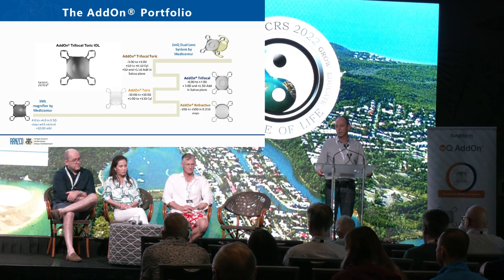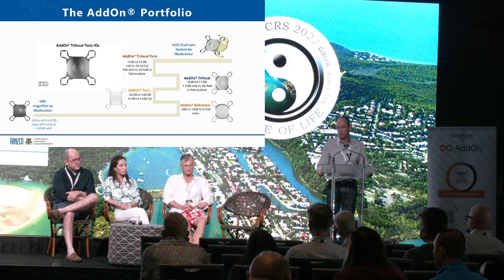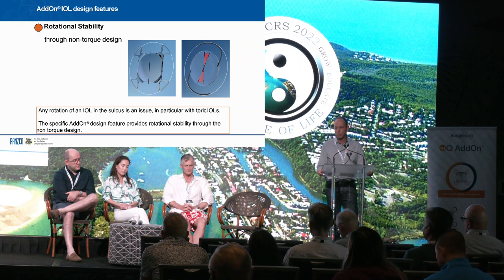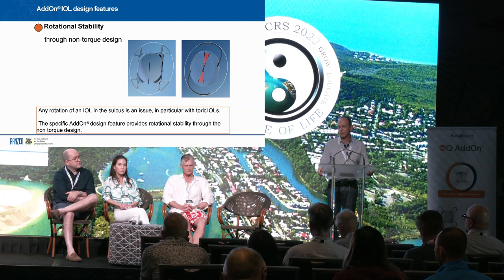So what's this family? This is the nice part about the platform — depending on what case you have, you can add whatever component you need to make it work for your patient. We've got the SML lens, torix and multifocal platforms, and we'll look at all of these during the case studies. The key is rotational stability — you've got four-point fixation and very little ciliary-sulcus interaction. So I believe it's very safe in the sulcus and unlikely to inflame or cause issues with uveitis.